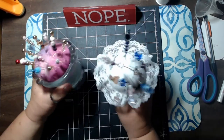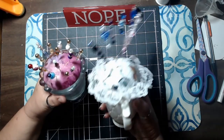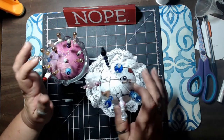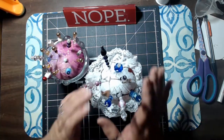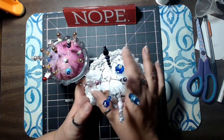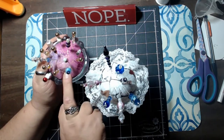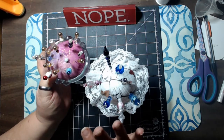Both of these were thrift store finds and they were about a dollar a piece. With just some scraps of fabric and some lace and things I already had around the house, I was able to make both of these. They are made in different styles — this one has a ruffle on it, which uses a different technique. But if you just want the pin cushion, this would be an easy way. Either way, they kind of start out the same.